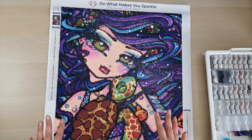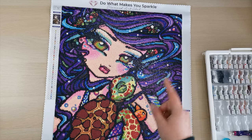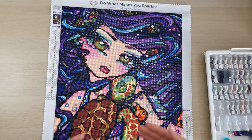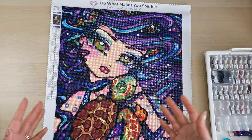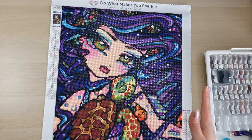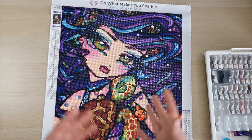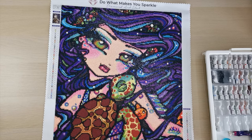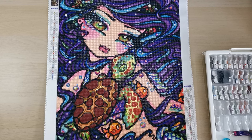If I frame this painting I will seal it first. I have a diamond painting sealing video that I'll link above if you'd like to check out my process. I buy a sealant from Amazon — you can also buy from Diamond Art Club or many other places. I use the particular one I show in the video because it is safe, non-toxic, it holds up, and it doesn't yellow.